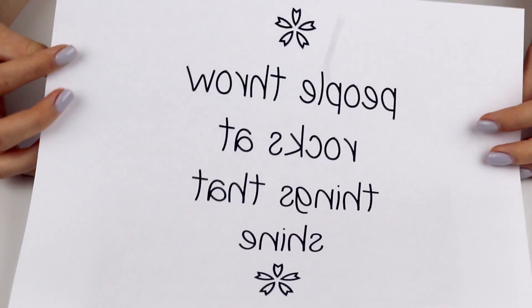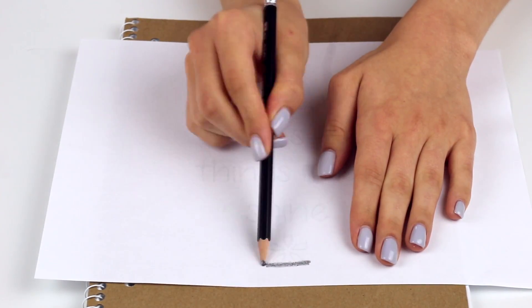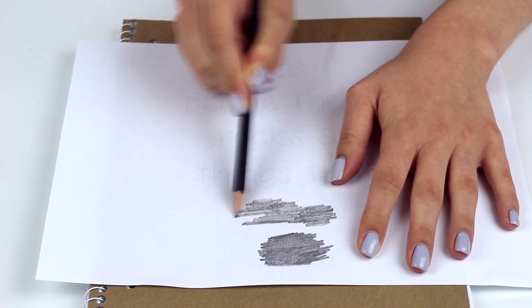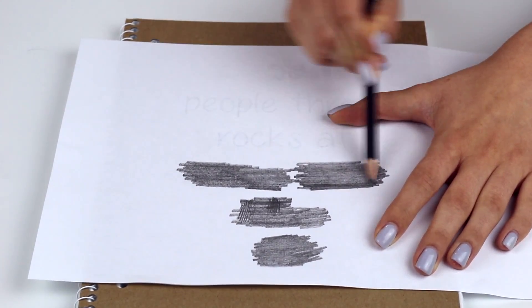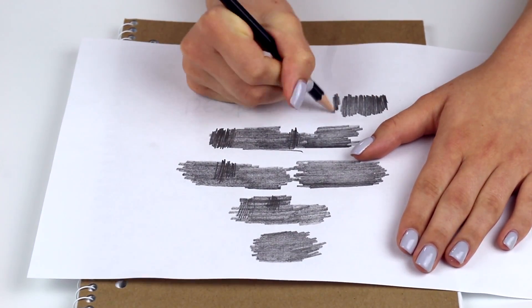For the first notebook, I am starting out with just a plain brown cardboard notebook. I typed out a lyric that I wanted to write on it with a little design on the top, and I mirrored that image. Then I flipped it over backwards onto the paper, lined it up where I wanted it, and started coloring in with a pencil in the back. What that does is when you color it, it ends up transferring the ink onto the notebook.